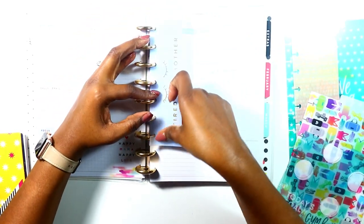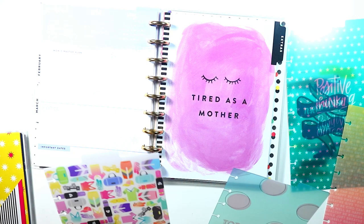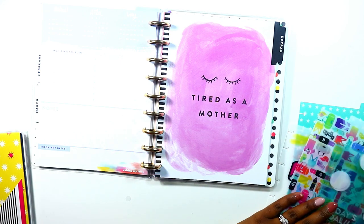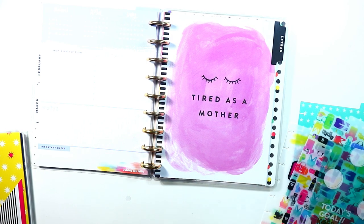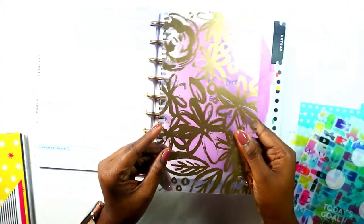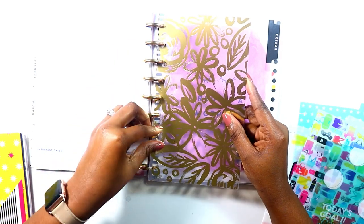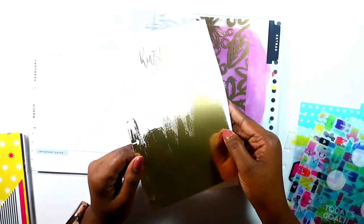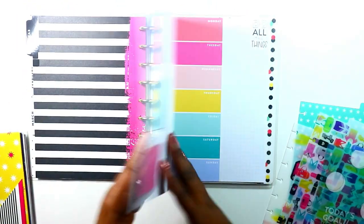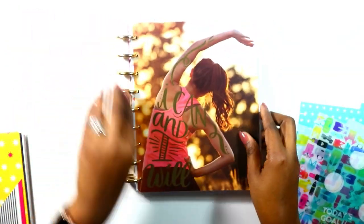I need a bookmark here for my extras, so I'm going to use an oldie but a goodie — this is so cute. This is a gold foiled divider from an older line. It also has this gorgeous one in there and a third one as well. That opens up to my extra pages, which are just everything. And that's pretty much all I want to do to my Supermom planner.